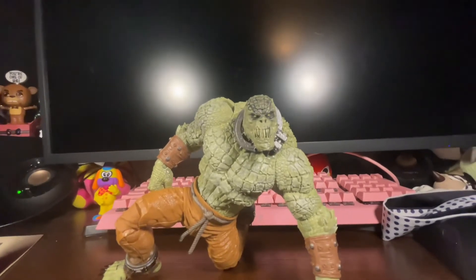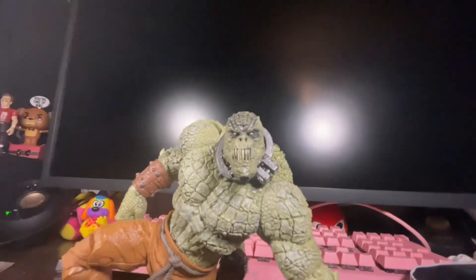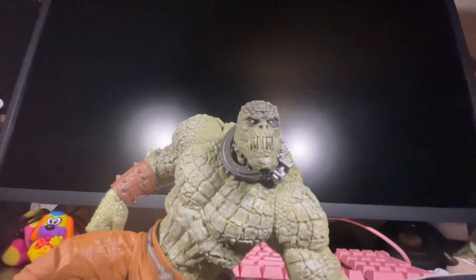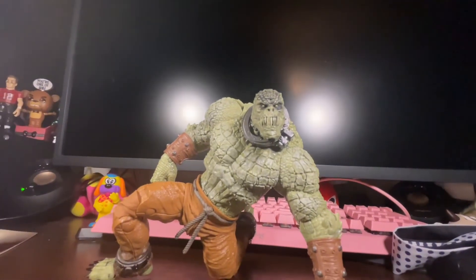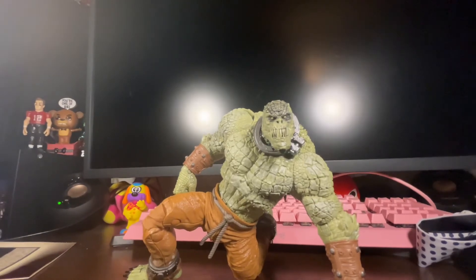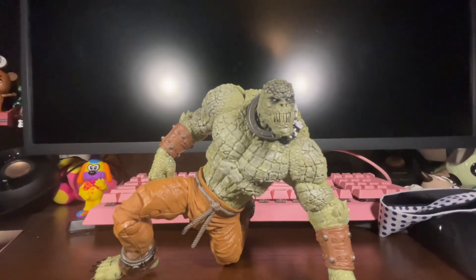This is going to be the best Killer Croc in my opinion. I would pick this up if you guys can. Let me know in the comments — is this a pick up or a pass? Do you like this or not? If you like this video, please like, share, and subscribe. Let me know what you think, and I'll catch you guys next time. Peace.